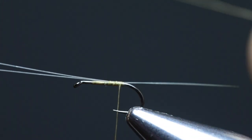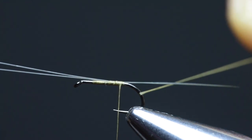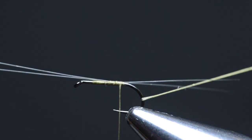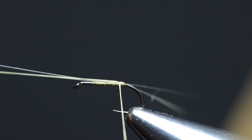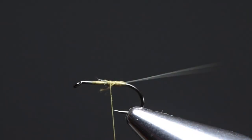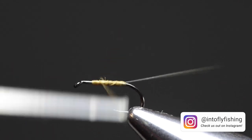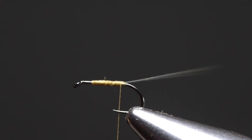Now take that piece of thread you kept aside and wrap it around the bend of the hook behind the microfibets. Fold it double and use a bodkin to split the two microfibets. Once it's split, pull up this folded-over thread between them to split them open and secure with your thread on top of the hook shank. Pull on the microfibets just to align them and secure with thread again. Trim off the excess of both the microfibets and the thread and clean up the tie-in thread. It's a good idea to start building the taper now. Leave the thread at the base of the microfibet tail.